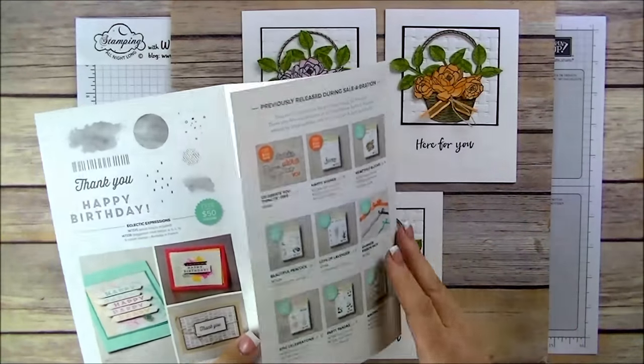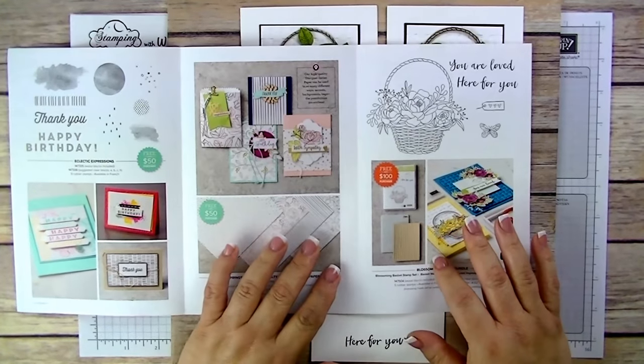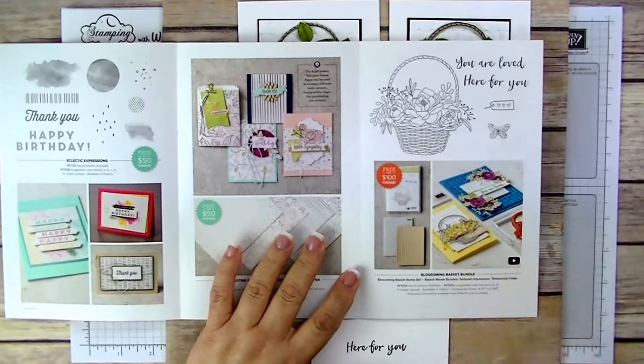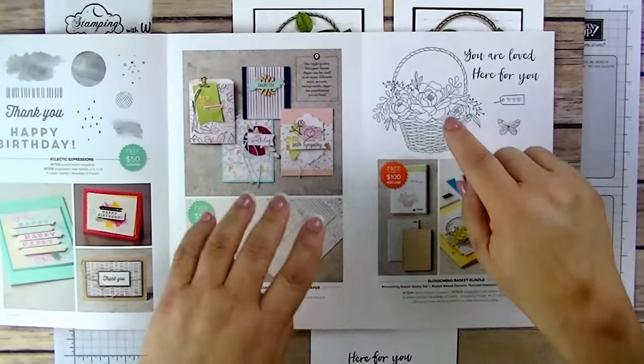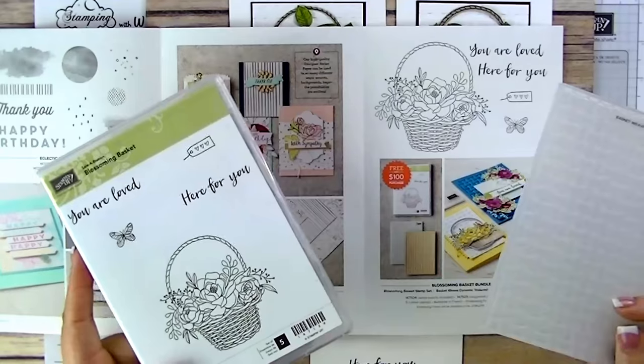There are only two weeks left of this Celebration Special — it ends on March 31st, so don't wait. When you purchase $100 worth of products, you get this beautiful set for free, which includes the stamp set and an embossing folder.